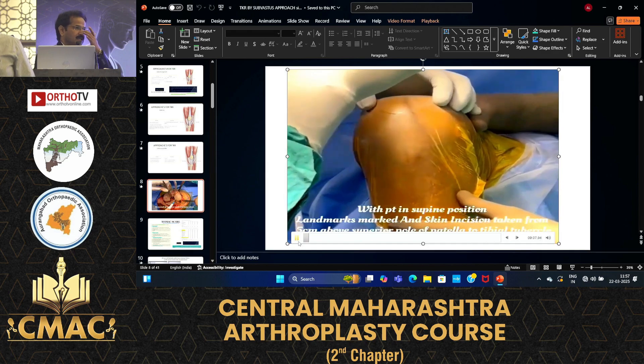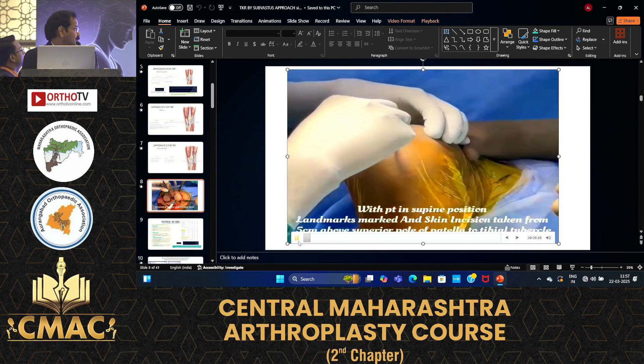This is a small video showing the medial parapatellar subvastus approach, also known as the cortex-sparing approach.